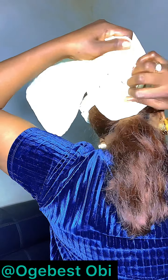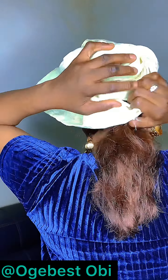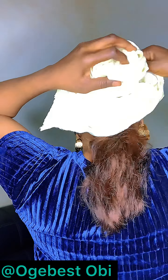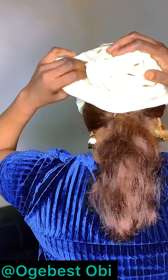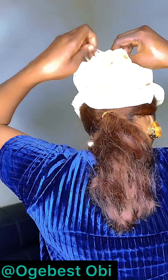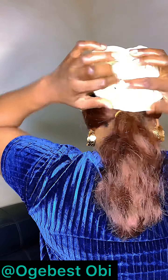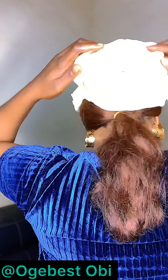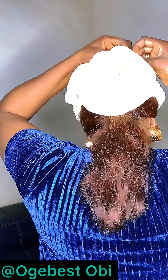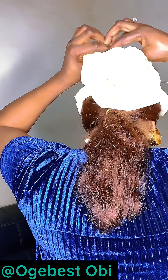Whichever you prefer — I'll just do it and see if I can get it like this. So this is it, and I'm going to add my pin here.